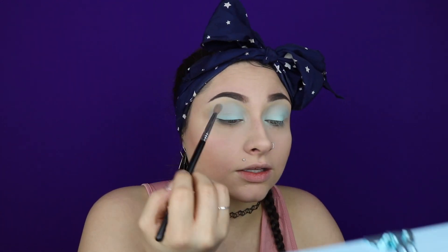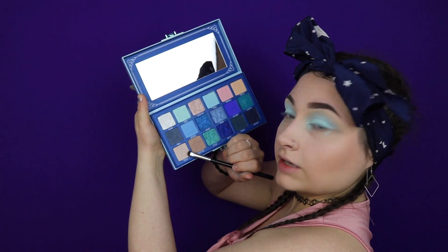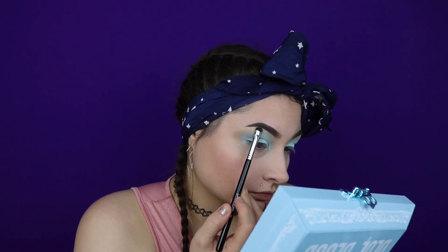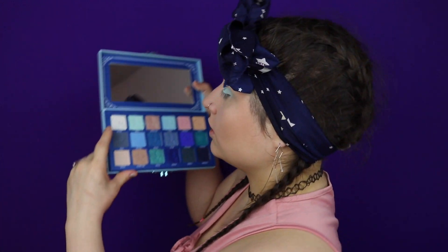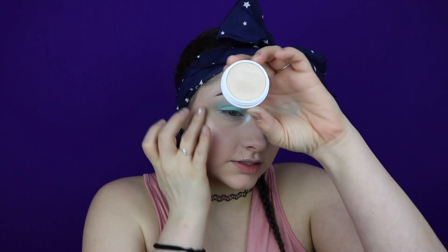Once we have that packed on, I'm going to go in with a little bit of Entitled and just run that into the crease. Just a little — and then I decided that's too much dimension so I'm going to go back over it with I'm Cold. Then I'm going to go in with Wealthy, this color right here, and we are just going to put that underneath our brow. Then we're going to go in with Cullinan, this really white shimmer color, and put that onto the inner corners of our eyes. I'm also going to take a tiny bit of that underneath my brow, and then run some Lunch Money by ColourPop over my highlight spots.